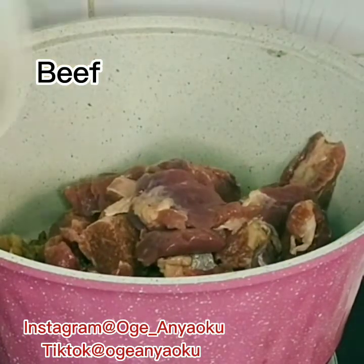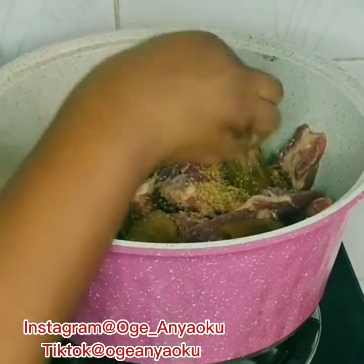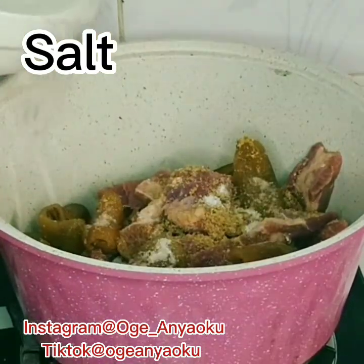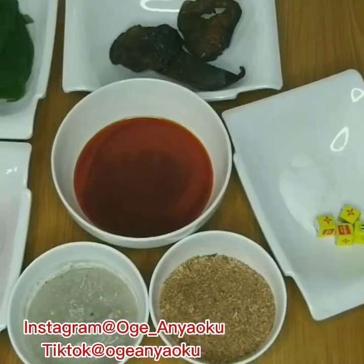I already have fan, which is intestine, inside the pot. Next I added beef and pomo. I seasoned this with just stock cubes and salt, then I added enough water and allowed it to cook until it was soft.